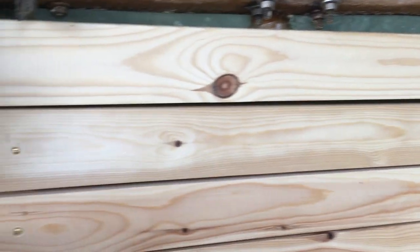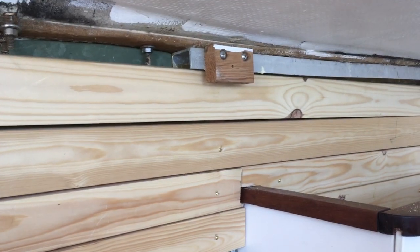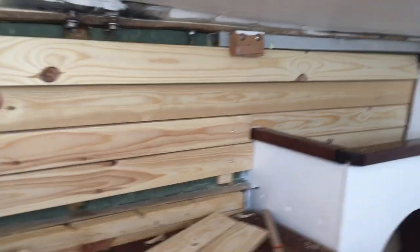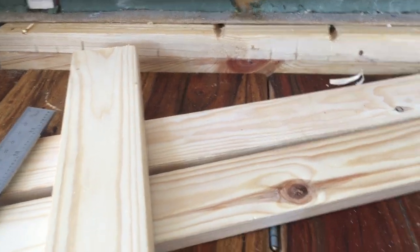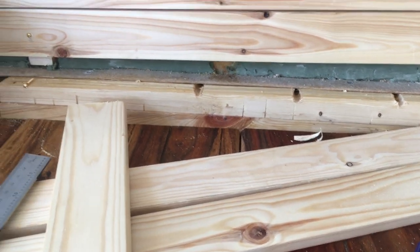It might just be me being a perfectionist, but I'd like the gap to be somewhat equidistant. Right now it isn't really. And because of the curvature of the hole — the fact that the hole sort of changes shape as it gets to this bit — it means that for them to line up, there'll be a gap at the bottom here. There's also a gap at the bottom there, which I'd love to fix. I'm not quite sure how I'm going to do it yet, but I'm sure I'll think of something.